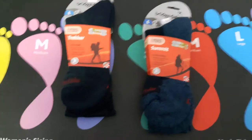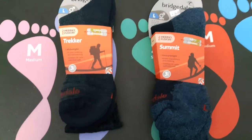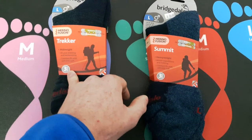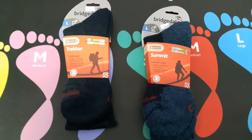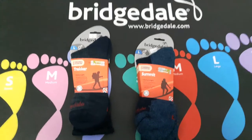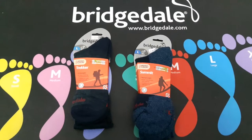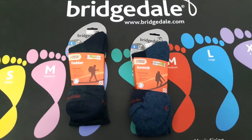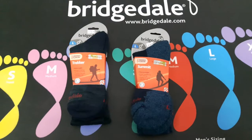A great thing about Bridgedale - not many socks do this - but they actually give you a three-year guarantee on the socks. Not many socks do that, so they're obviously confident in their performance. If you look after them right and use them, you'll get the three years out of them even with heavy walking.